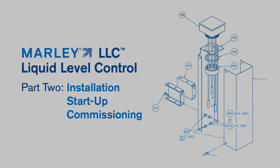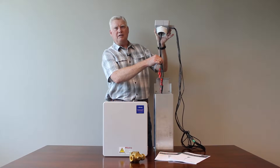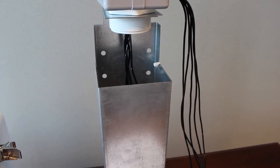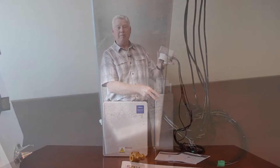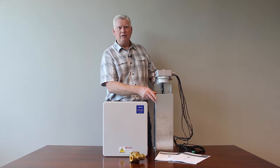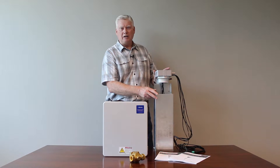Let's do a quick refresher on the major components of the water level system. The probes, which actually sense the level of the water — you have a probe set with 30 feet of wire. You also have a stilling chamber, which mounts in the basin of the cooling tower, and on some configurations may mount on the outside. The purpose of the stilling chamber is to provide a holder for the probe set and also to calm the waters so you don't get any erratic readings.